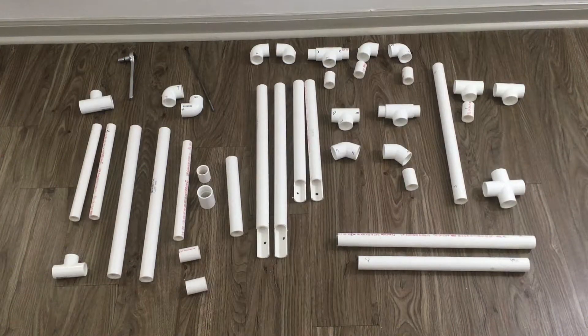Here are all the pieces you are going to need. All of these pieces combined add up to around 40 dollars if you get them at your local hardware store. You're going to need two 10-foot pipes that are one inch and one 10-foot pipe that is three-fourths inch in order to build the whole thing.